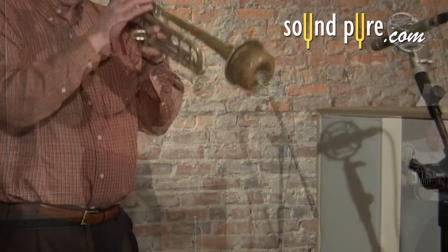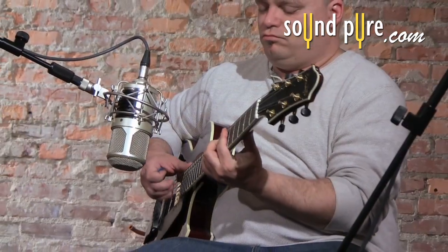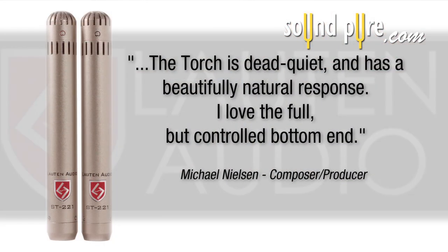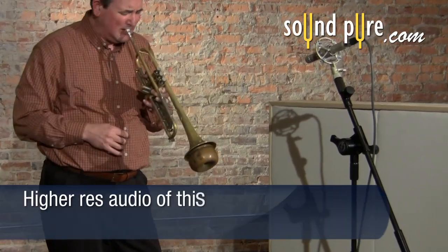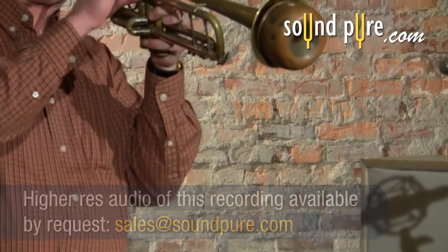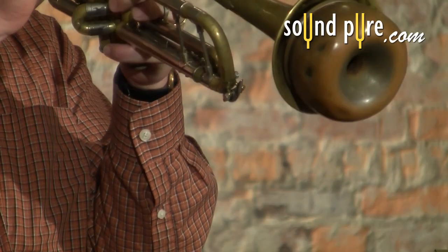Now let's hear the same recording with a little reverb and a mix with a Benedetto Bambino archtop guitar. As you can hear, the trumpet fits in the mix nicely.